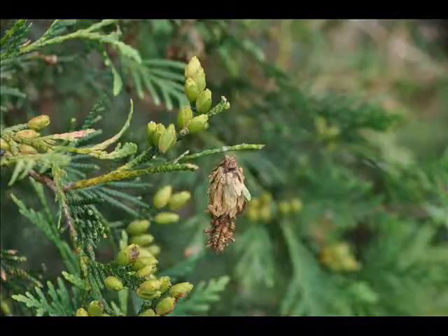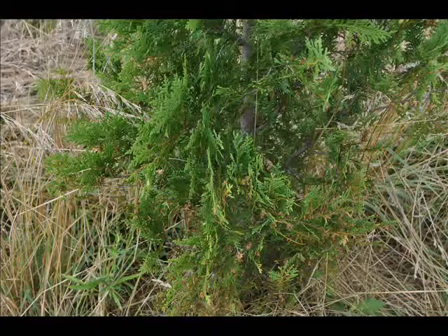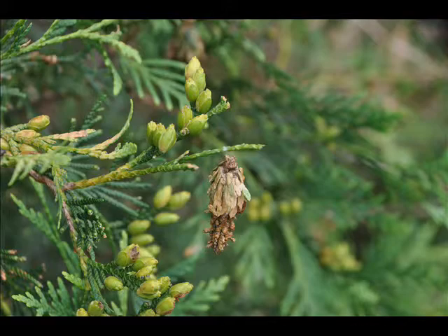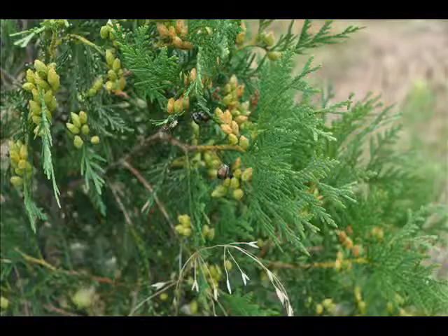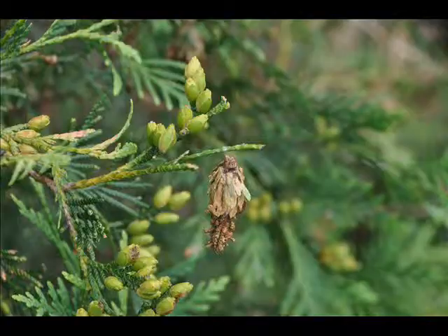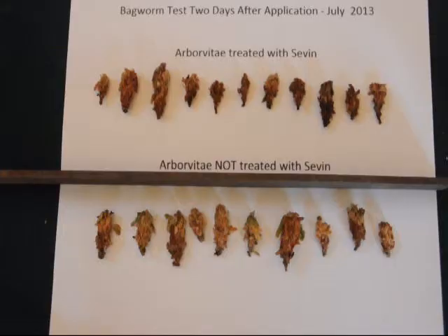If you're spraying your bagworms, this video is to help you determine whether you need to respray and how to test to determine if you need to respray for bagworm control. A few days after I've sprayed a tree with Sevin, which is my primary agent that I use to control bagworms here at our farm, I will take a sample of bagworms from an area where I have sprayed — maybe a dozen bagworms in different parts of different trees — and then I'll go to a tree that I know I have not sprayed and pick a dozen bagworms off of that tree as well.